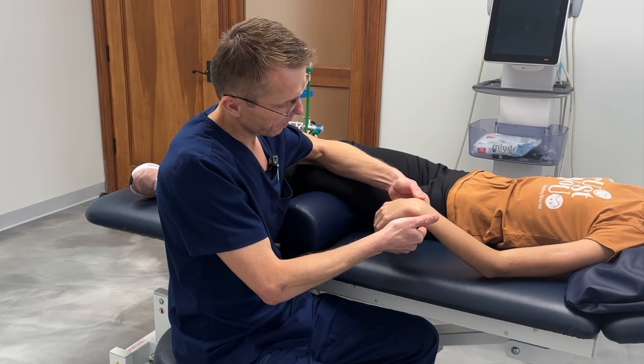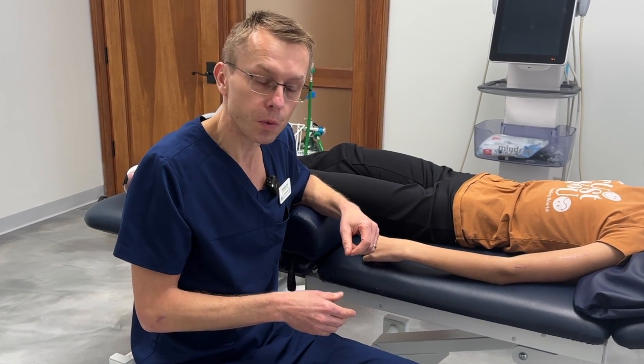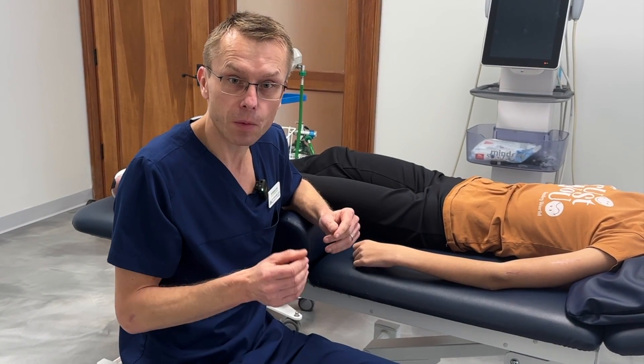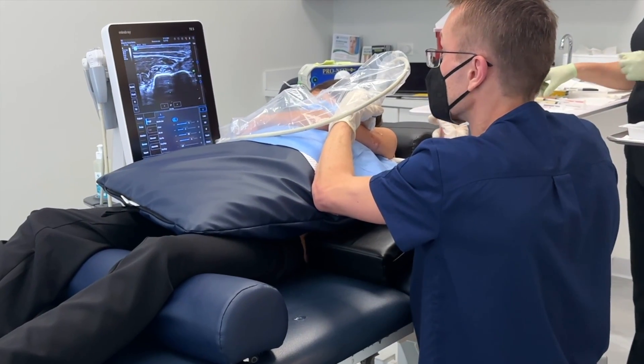Try to keep it up like this. So what we're going to do, like I mentioned, we're going to inject some PRP around the radial nerve and stimulate the nerve to start regenerating, and hopefully in the next couple of months we're going to see some function back. Now I'm going to go ahead and inject the PRP around the radial nerve.